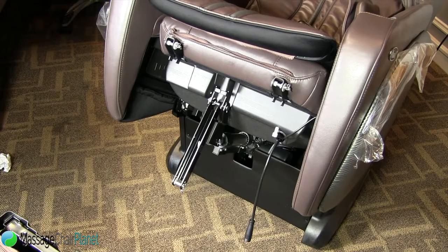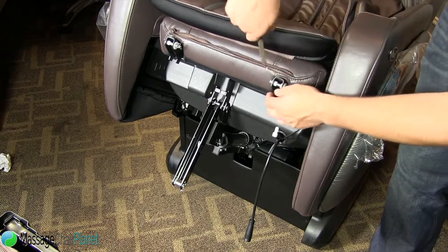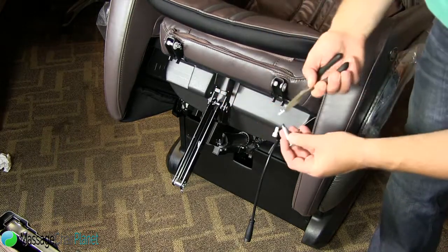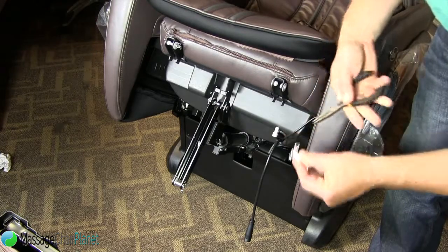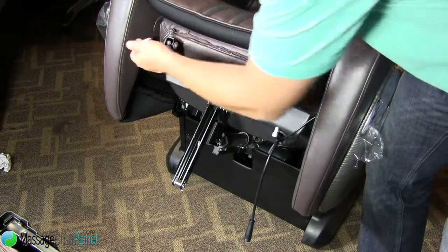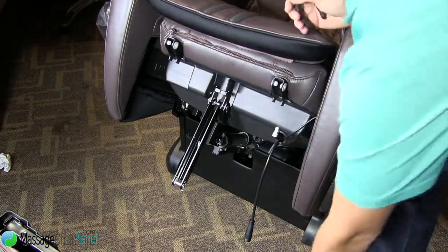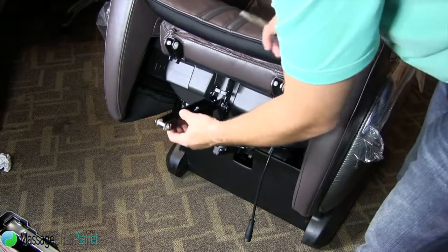This is the installation of the OS 4000 LSCS foot portion. The first thing you want to do is take these pins out. Make sure you get this bottom one.